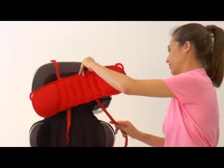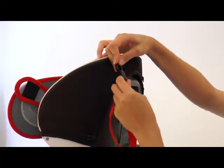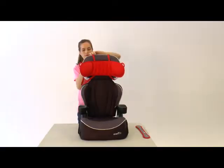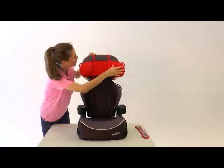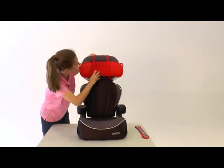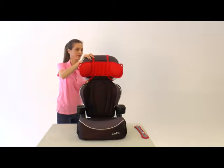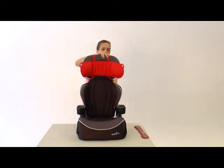Take the top strap and bottom strap and snap them together, hook them up in the back, and tighten the straps. Click the straps together and hold the nap up with one hand as you tighten the strap with the other hand.